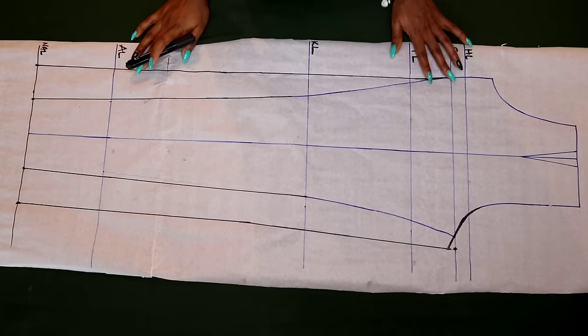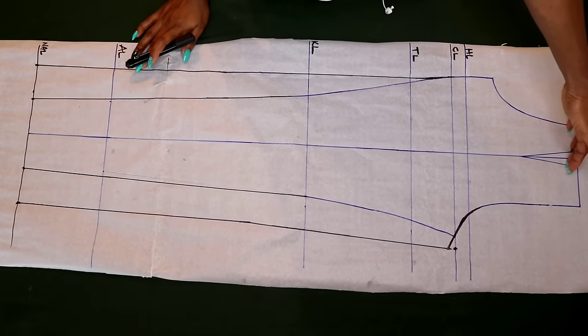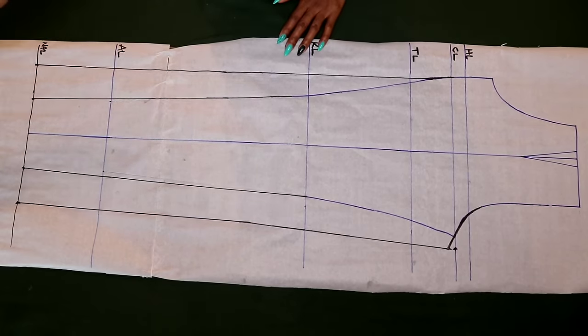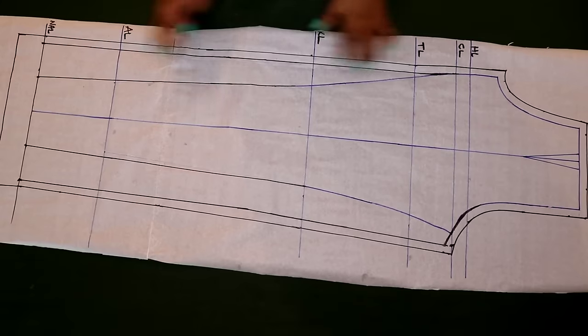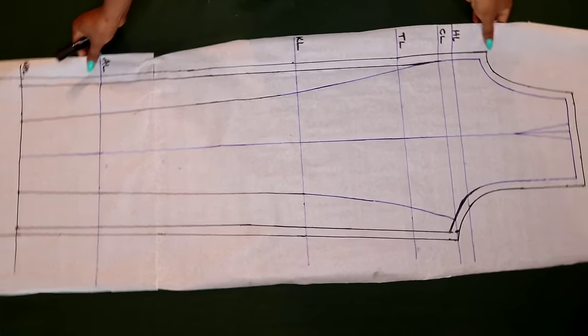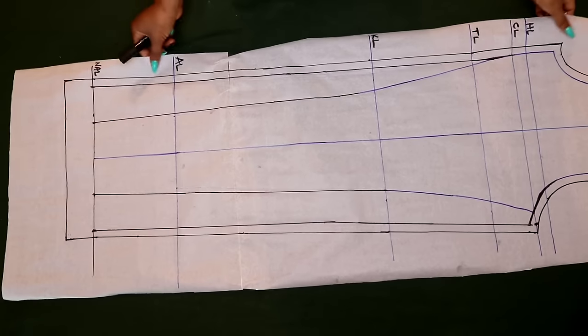The next thing I'm going to do is add my seam allowance of half inch all around this pattern, but on the ankle line I'm going to add two inches. The seam allowance has been added and the front panel is all done.